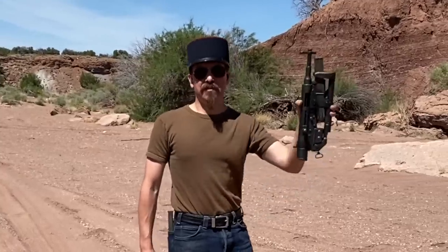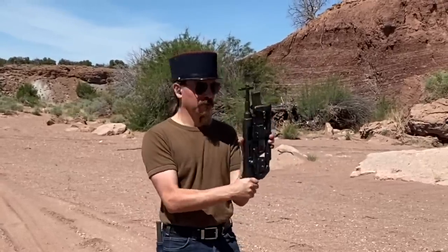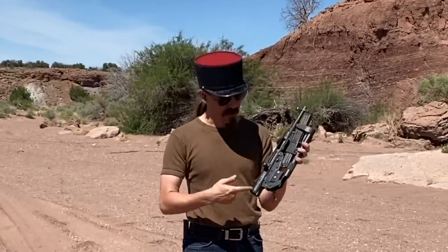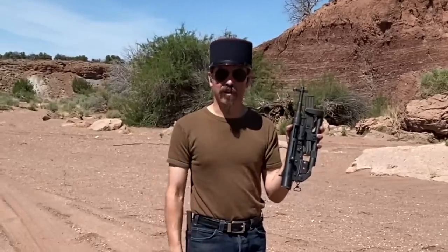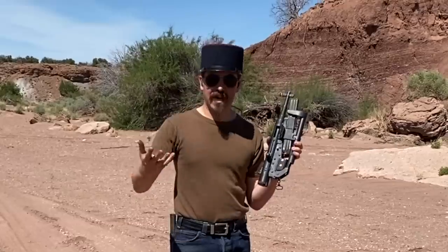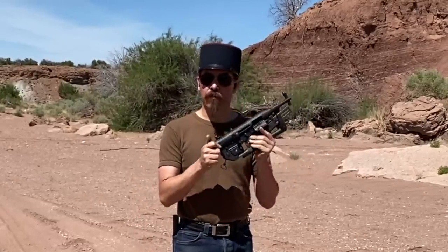Bonjour mes amis, j'ai un pistolet mitrailleur. I have a Hotchkiss Universal Folding submachine gun. Now this sadly isn't actually a submachine gun — this is a semi-auto rebuild that has been registered as a short-barreled rifle. It has the appropriate original 10-inch long barrel. This is a gun that the French tested and ultimately did not adopt, instead adopting the Mat-49 submachine gun. They were looking for something in particular for paratroopers.